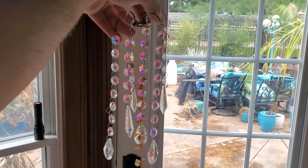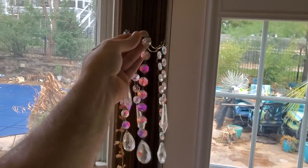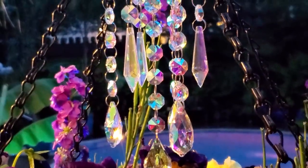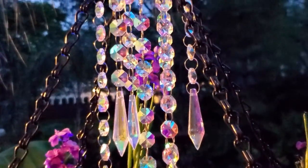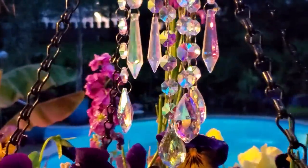This was a chandelier that hung in that hanging basket during the springtime. It was so pretty — it just sparkled in the lights at nighttime. Then it fell down — it was pretty cheap so I'm not too surprised by that.